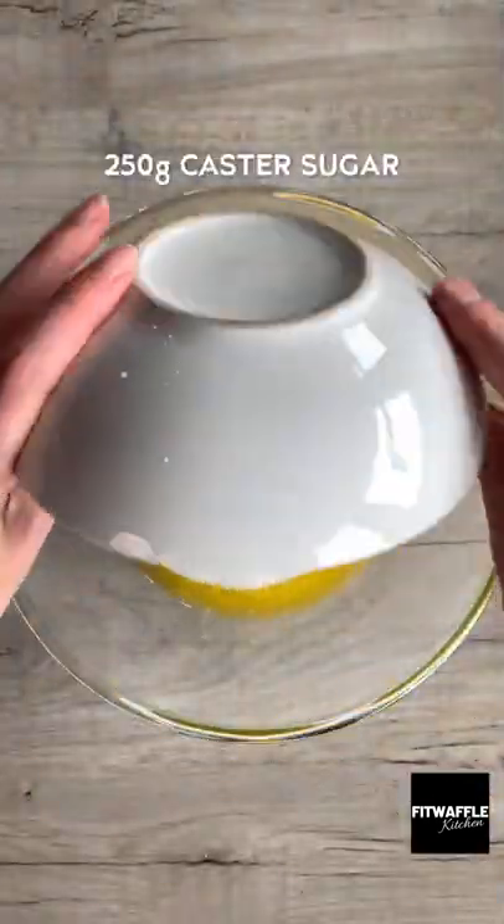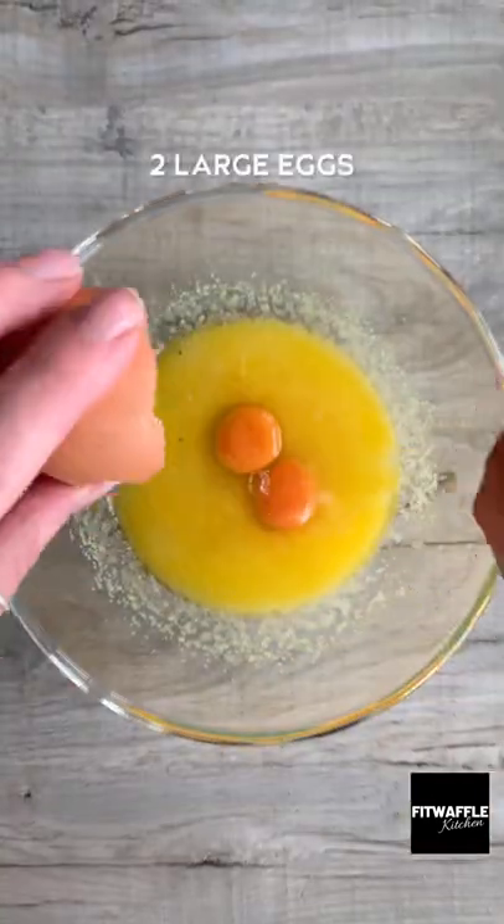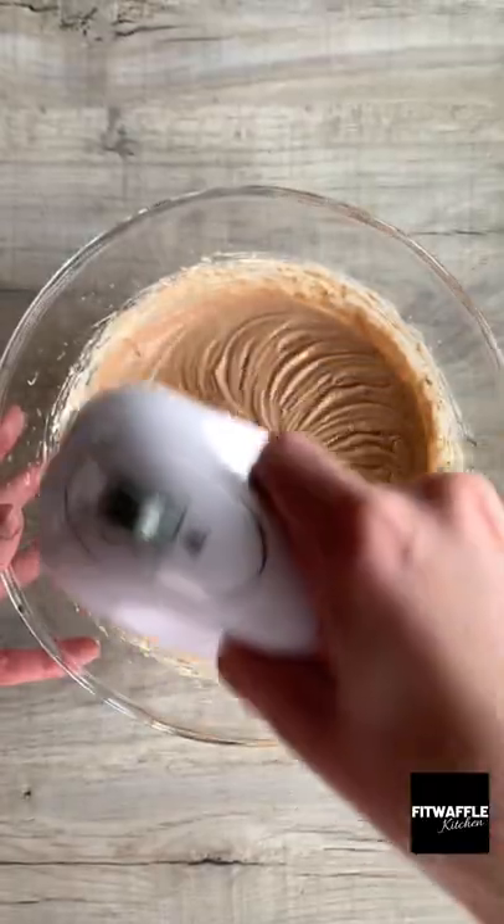First up you need melted butter and caster sugar. Whisk these together. Then add two eggs and whisk until light and fluffy. Add your melted chocolate and mix this in.